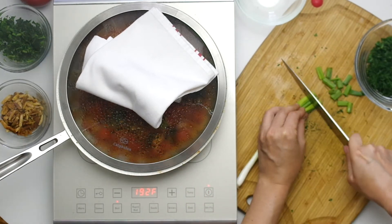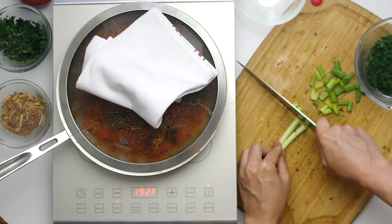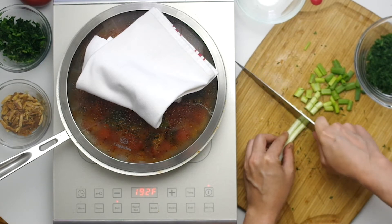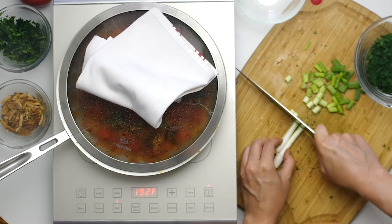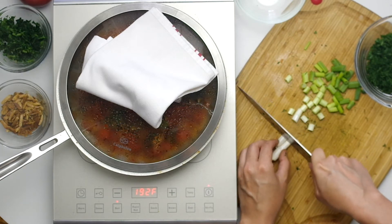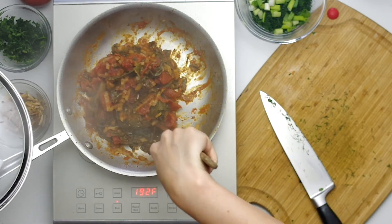Then chop eight green onions into half-inch pieces. I know all of this sounds like it will taste like a gigantic mess — I was definitely thinking that while cooking. Caraway seeds and mint? You're kidding me. Stir your greens to make sure they aren't sticking.